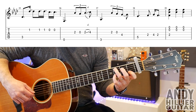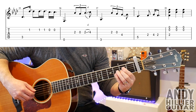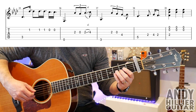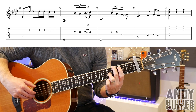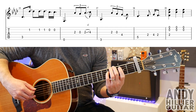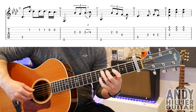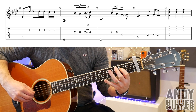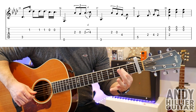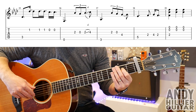Next line starts the same, then plays G2, open G, G2, sliding up to G4. Then E3, G2, G, then D4. A5 into the next bar. Then D2, D4, D2. Then you're going to play a D2 with an open E and B string again, and then B and E another two times. So that line goes...